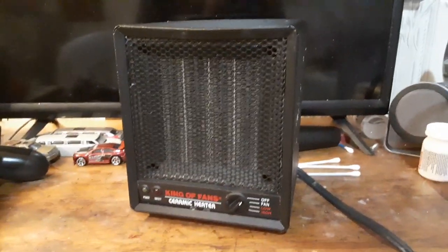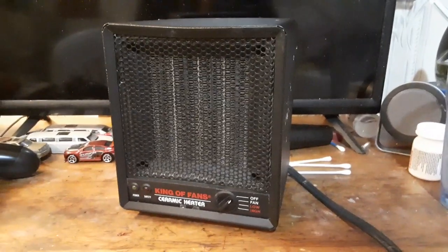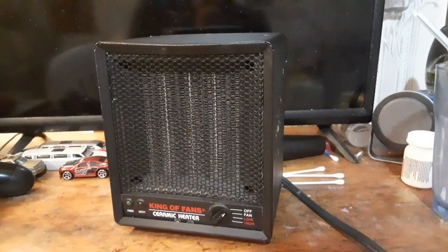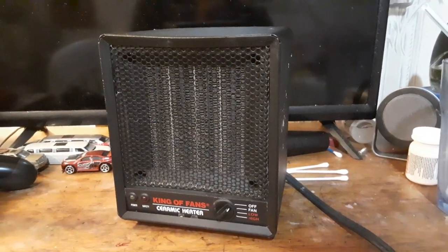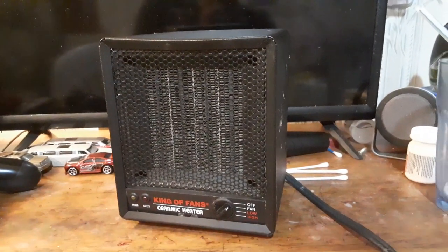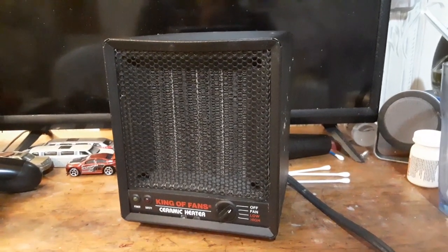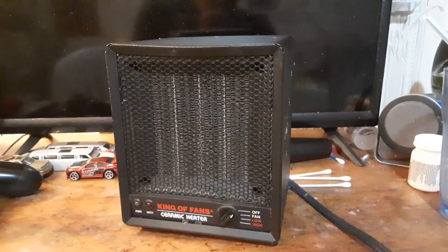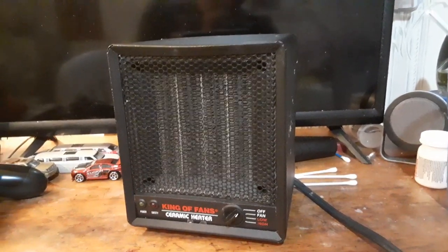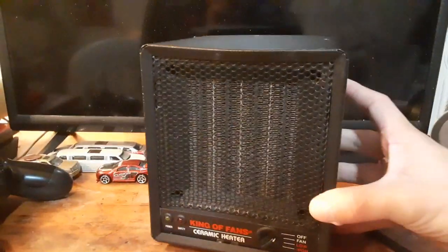Here we have a King of Fans ceramic heater. This is one of those cases of something I got years ago, it got lost, and I just found it today. It was stowed away in the laundry room at my grandma's — I don't know how it got there, but that's where it's been for at least four or five years. I haven't seen it since then.